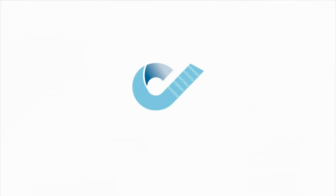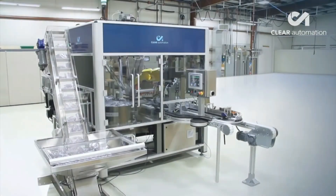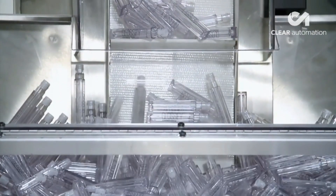FANUC America Authorized System Integrator Clear Automation developed this fully automated system, utilizing two FANUC robots to handle and feed parts into individual upright pucks.